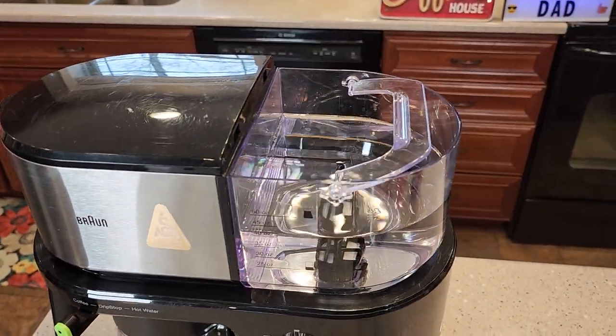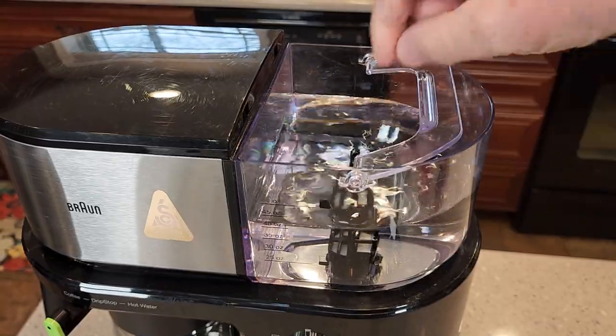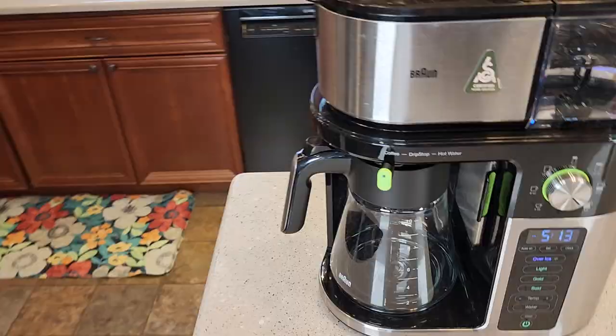Over here we've got the water tank. It's got a nice handle. It is removable — you can take it on and off. It also has a carbon water filter in there.